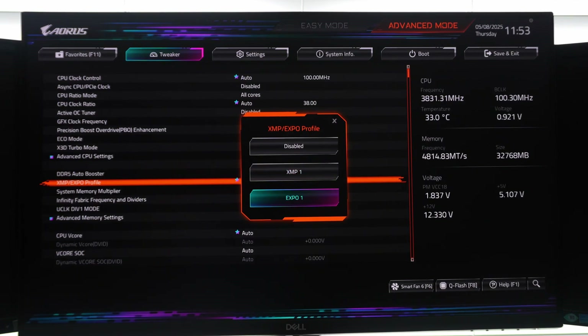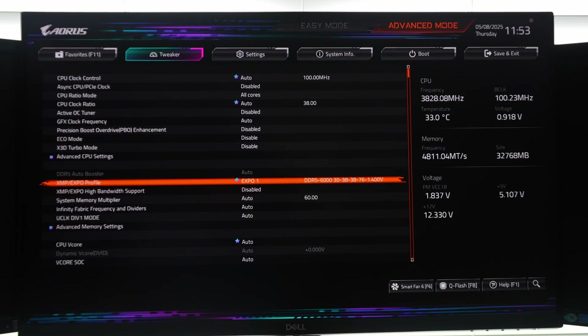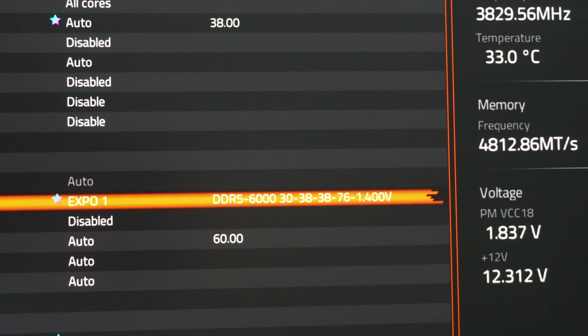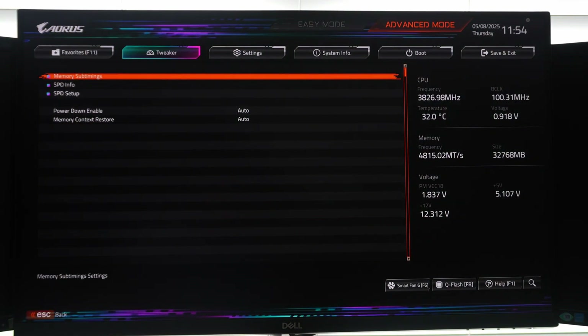You can still load the XMP on a Ryzen platform and it'll work fine, but if you're on a Ryzen platform you do have the EXPO profile, and I recommend doing that. We'll load EXPO here because we are on a Ryzen-based platform. That is DDR5 6000 with CL30-38-38-76 at 1.4 volts. The tRFC of 76 is quite low, which means lower latency.